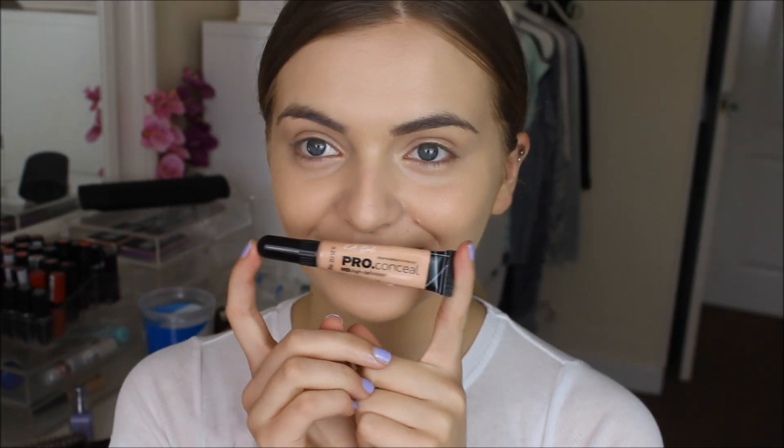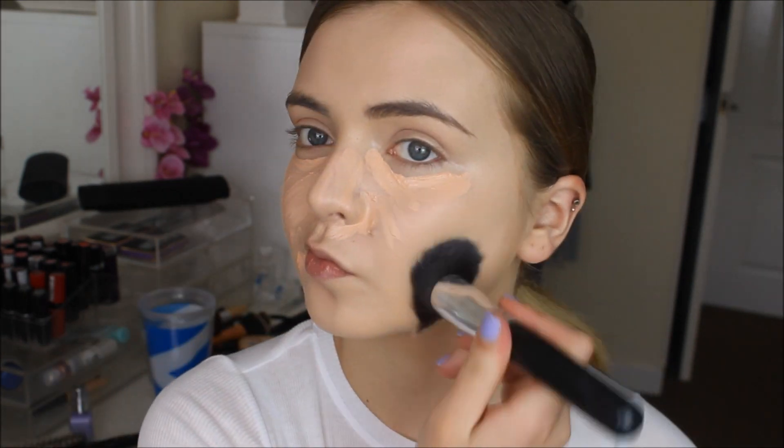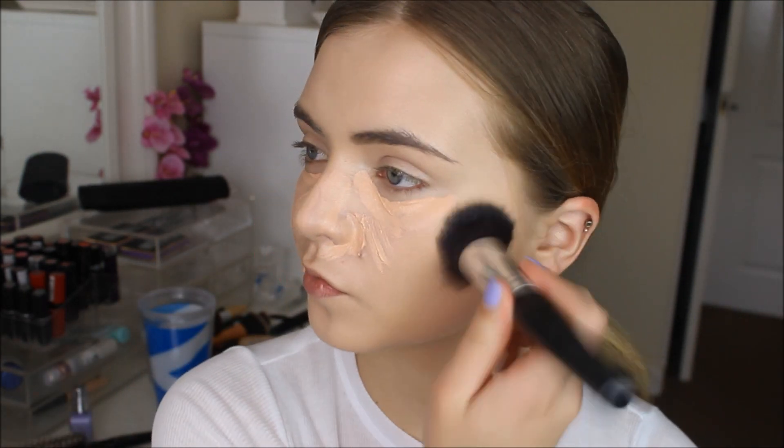Then I popped on some concealer and yes, I did drop it and yes, I did decide to keep that clip in, just in case any of you thought that was as funny as I did. Anyway, this is the LA Girl Pro Concealer — I can't remember the shade name but I will leave all the shades and stuff in the description bar like I normally do. I'm just popping this where I normally do: under my eyes, on any spots, any redness, then blending it in with a Jessup foundation brush.